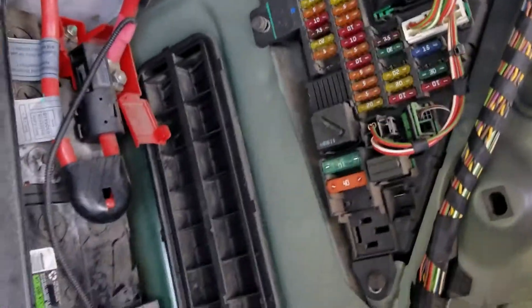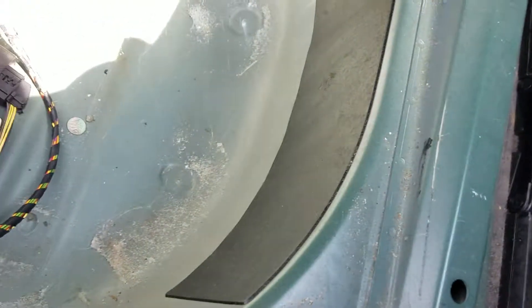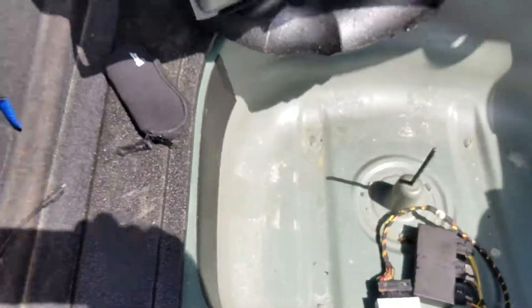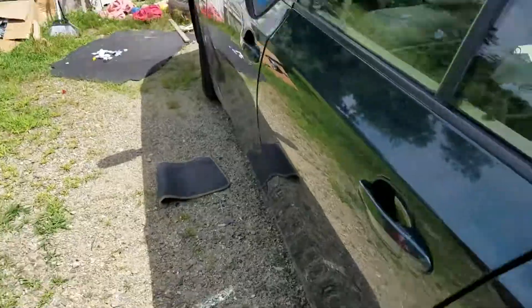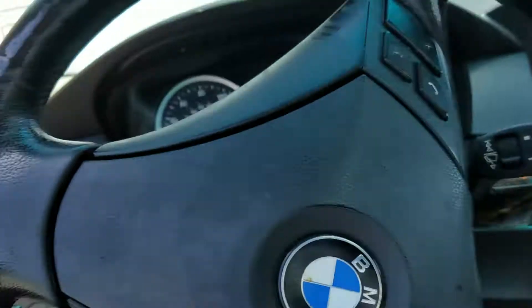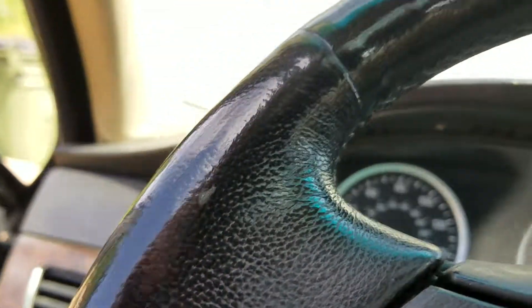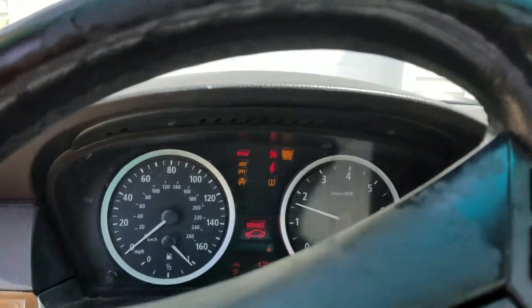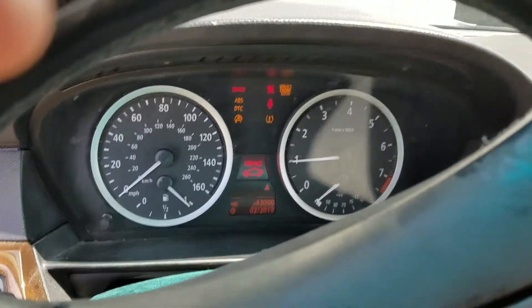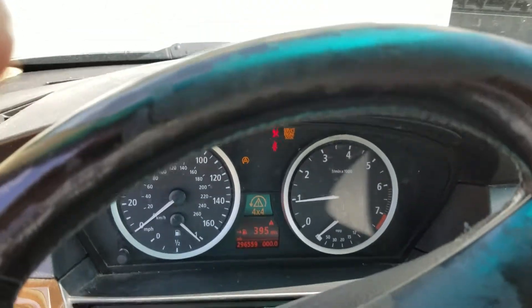It was 240 bucks or whatever with tax. I put a new 30-amp fuse in this time and it seems to be working. The only problem I have is it's showing a four-by-four actuator problem, which wasn't happening before.